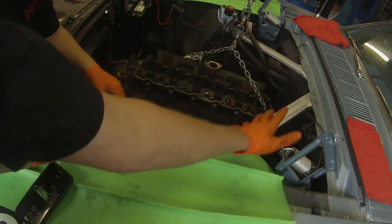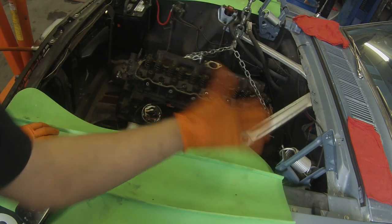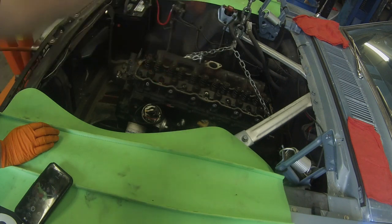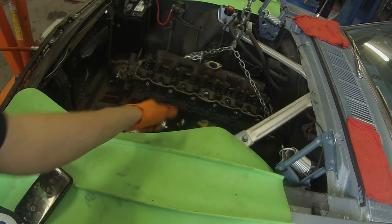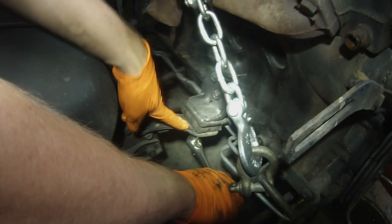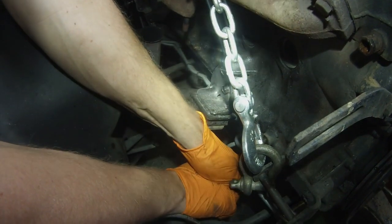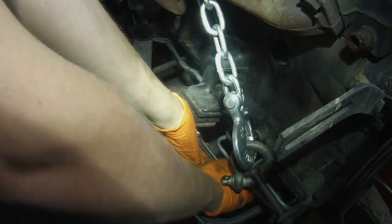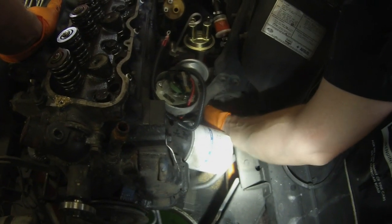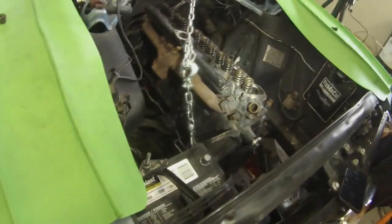Right now the bell housing bolts are all out. The only thing holding this engine in place are the engine mounts themselves. We've put a floor jack with a block of wood under the transmission to support it, so it stays relatively in the same position once we disconnect and pull the engine out. Underneath here is the actual mounting nut, so you can undo that and pull it out — you can undo these on either side. That was tight — I guess I should have loosened it while we were up in the air. She should be 100% free, so we're going to start slowly lifting up.